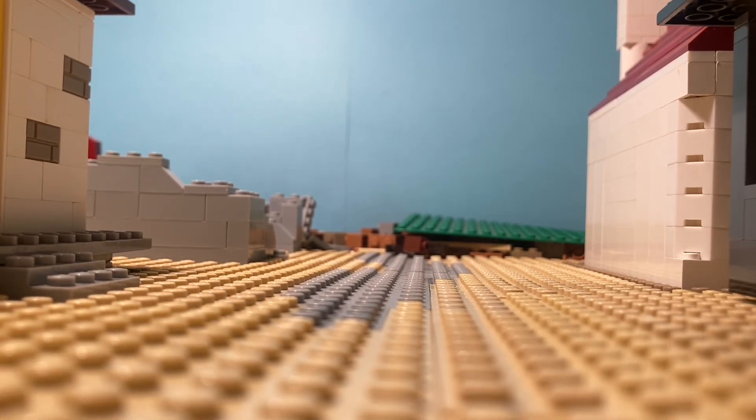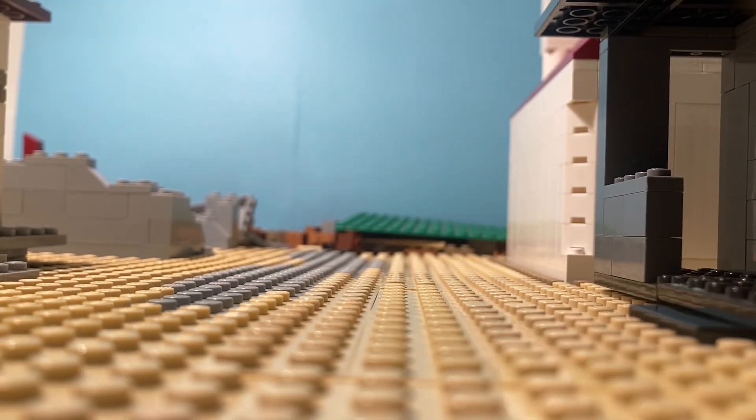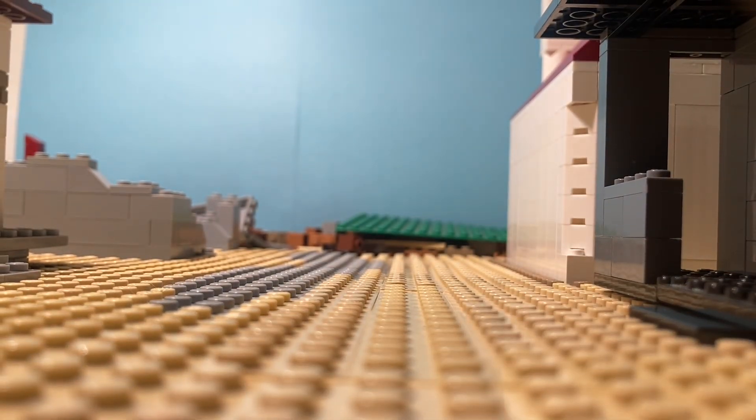What is up guys? Sorry for the bad setup. I'm working on a western themed stop motion and I'm just building the set. My actual Lego area is kind of messy. But let us start unboxing.